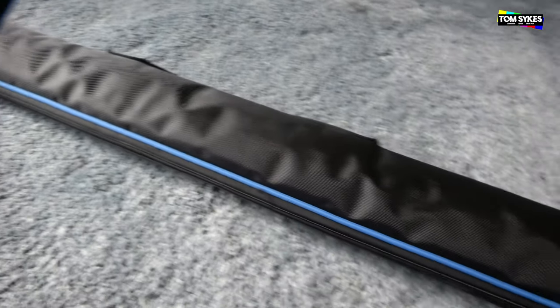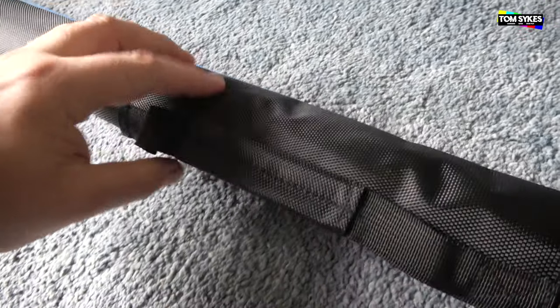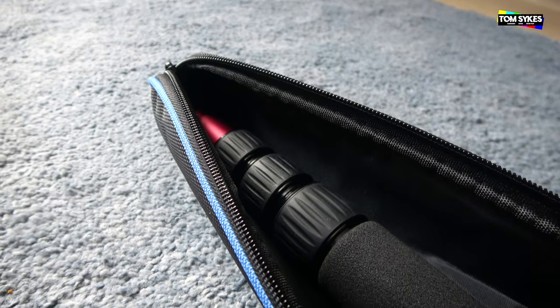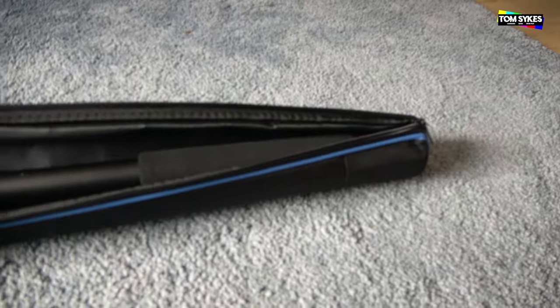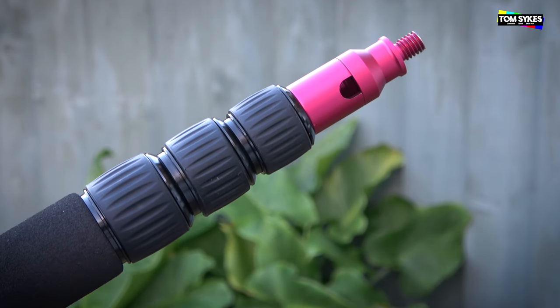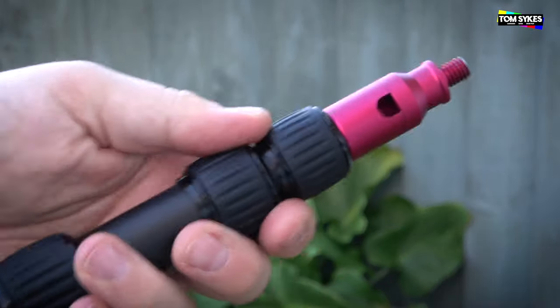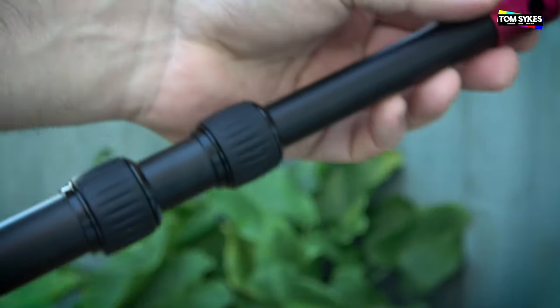So let's have a look at the product. It comes in this convenient carry bag, which is ideal if you're not going to use it a lot. It has a carry handle. At its shortest length it's just over a meter — 107 centimeters to be precise. It's divided into four locking sections, which are just simple twist locks.